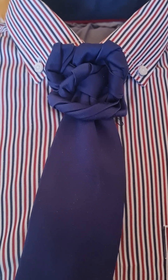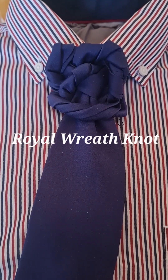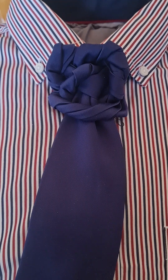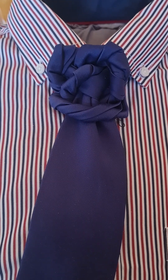Hello, tie knot lovers. Mr. C's how to tie a tie. This one's called the Royal Wreath knot. It looks more complicated than it does — technically it isn't. Once you've done the first part of the knot, a lot of it's just twisting. This is what it looks like. Let's take it apart and let's get started.